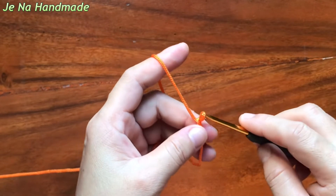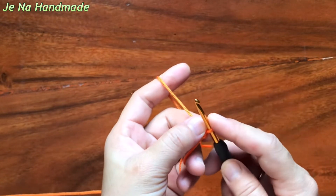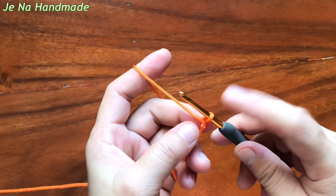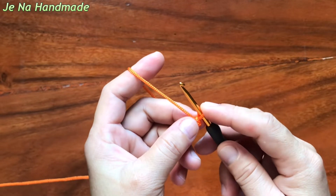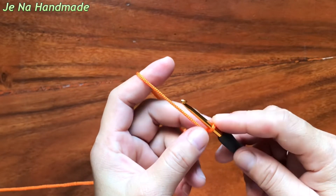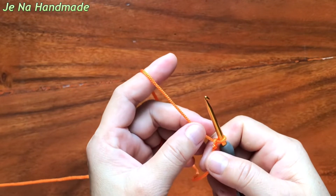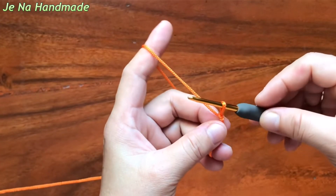After we have a slip knot, we will continue to do a chain stitch. Chain stitches are a foundation part of crocheting. After we make a slip knot, the next step in our project is we usually create a chain. It's one of the several essential stitches that every beginner should know.